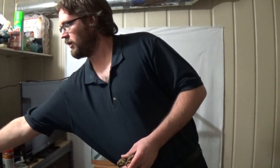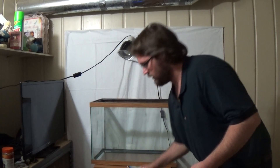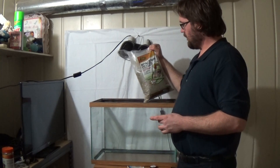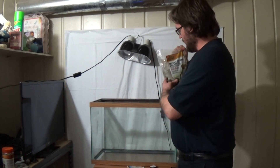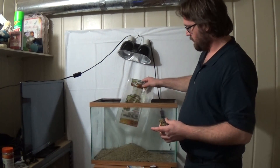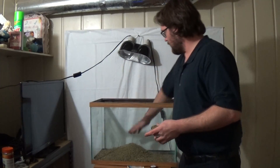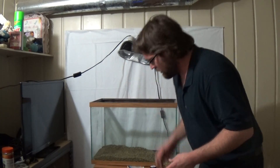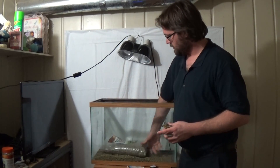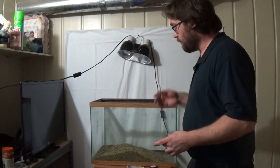If you want to put in a bedding, I strongly recommend putting in the Zilla bedding and litter. There is a sulcata tortoise pictured on it. It's great — if they eat the bedding it's not going to hurt them, it is actually healthy for them. It's just made out of an alfalfa grass-like substance. In this small cage I'll put two five-pound bags. This way if they want, they can burrow into it.